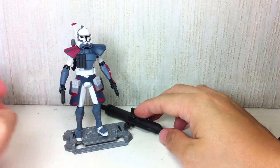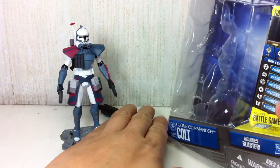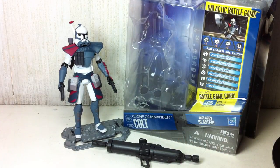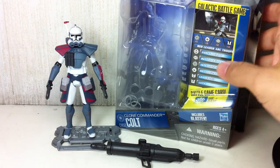Very, very nice. Must have — a definite must-have for all you Clone Trooper and Clone Wars fans out there. That's my review of Clone Commander Colt from Star Wars The Clone Wars. He is CW number 52.